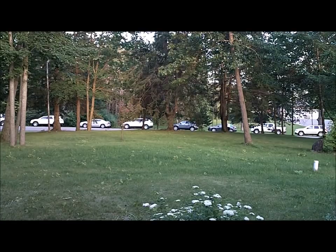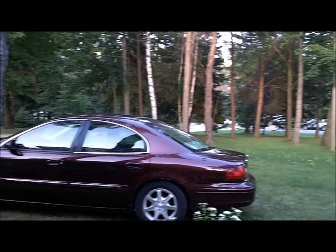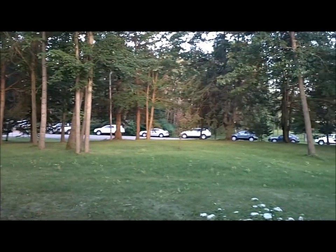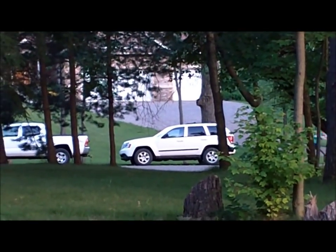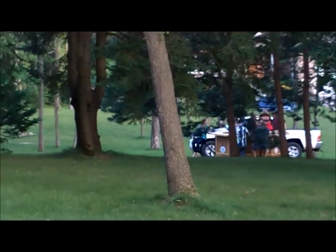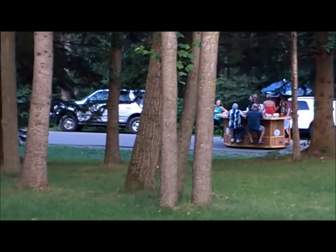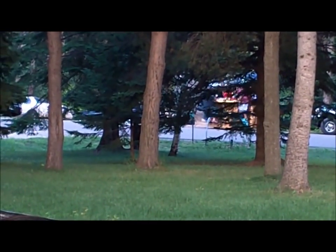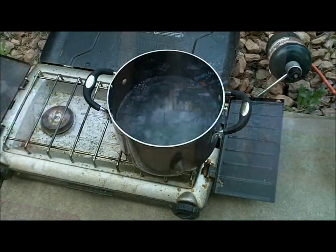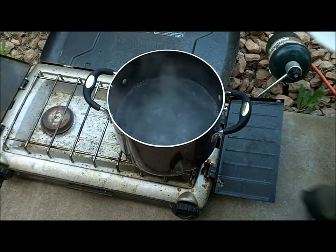The neighbors across the street are having what must be a graduation party today because there's cars all over. Zach was just out here washing his car in the front yard, but you've got to see this bar that they have — I've never seen anything like it. I want one. It's a bar that drives down the road — I need one. I just might have to go over and see what's going on. Well, we got our water to a rolling boil and now we are just going to dump these happy campers in there.